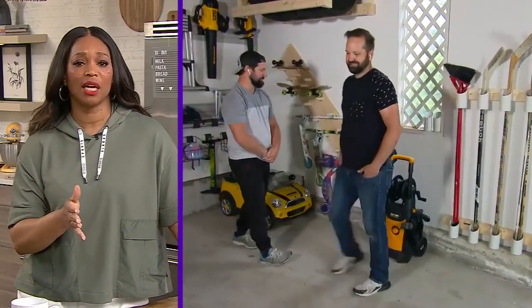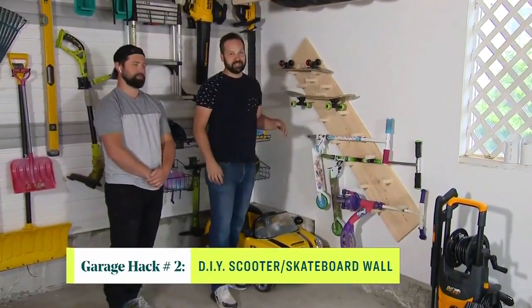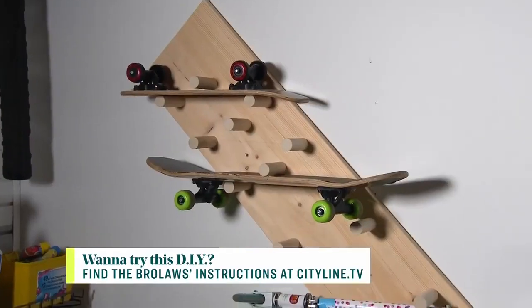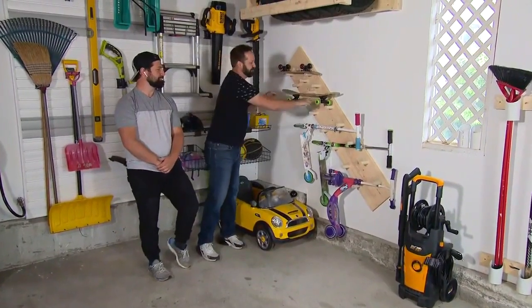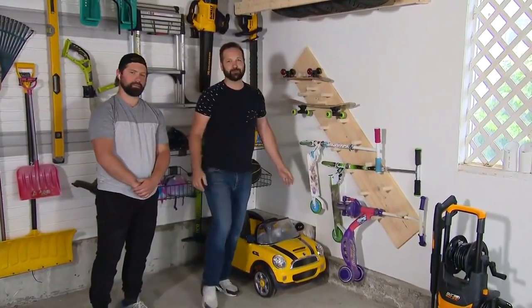Next, for the kids' scooters and skateboards — which we also have a ton of — in my house with three kids we've got three scooters and a couple of skateboards always all over the floor. This is really easy: just a piece of wood with some dowels screwed through the back. For scooter storage, one dowel low and one high, so it locks the scooter into place — pop it out, do a little trick, put it back. For the skateboards, three dowels — two parallel and one above — so it just slides into place.